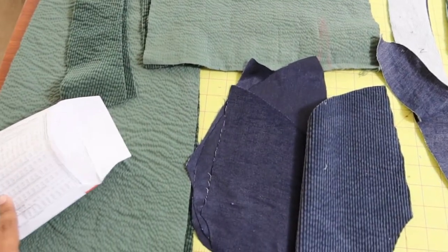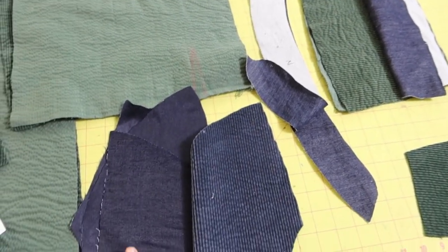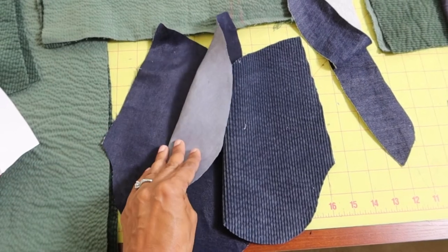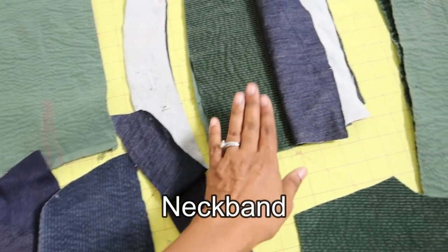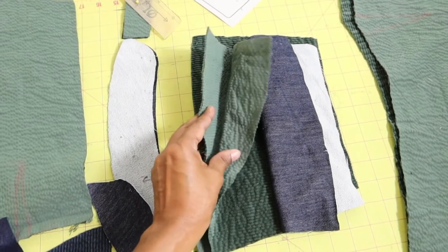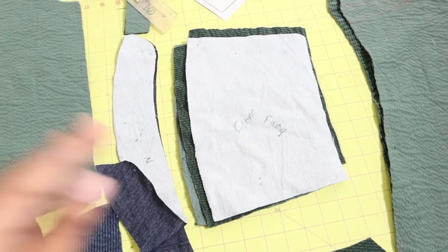I bought two yards of fabric like the pattern recommended for my view, but somehow I came up short. I ended up using some scraps for the pocket, and also some denim scraps for the neckline and for the cuffs. There was enough fashion fabric for three cuff pieces but I had to use some denim for one of the extra cuff pieces.